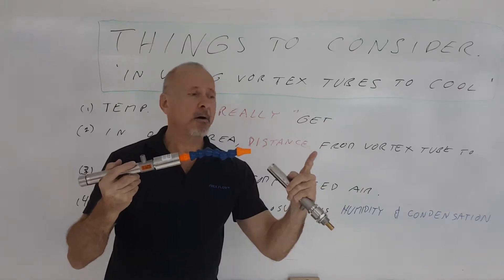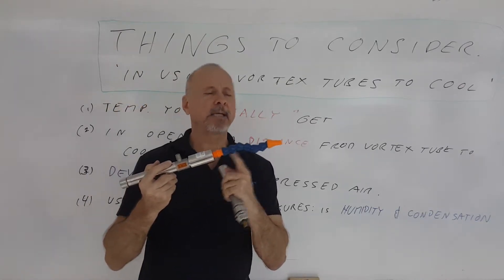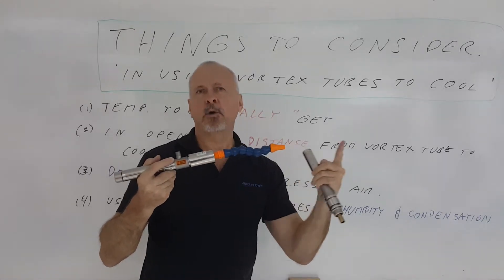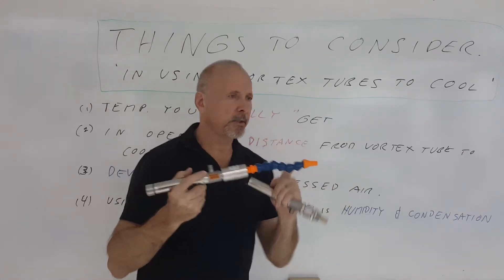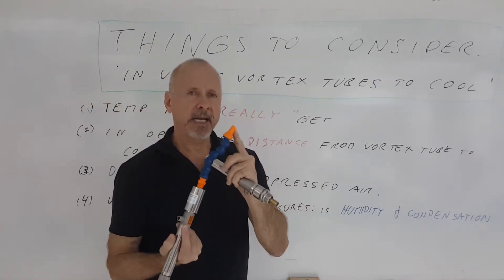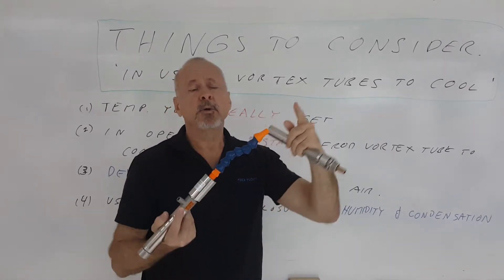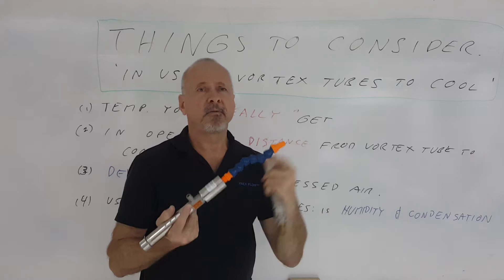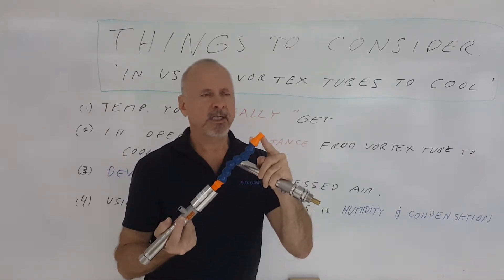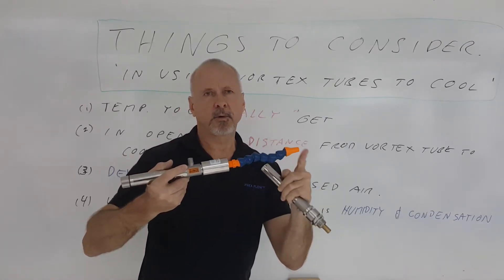So you have to consider how far the distance is. To really keep the temperature as cold as possible, you want to maximize that distance from the vortex tube to about six inches — any more than that and it's going to start warming up more. Not only the distance, but also the inside diameter of the delivery tube matters. If that inside diameter is too small, you're going to create back pressure and that will affect the performance of the vortex tube. So you want to minimize back pressure by maximizing the internal diameter and minimizing the distance from the vortex tube to the point of use.